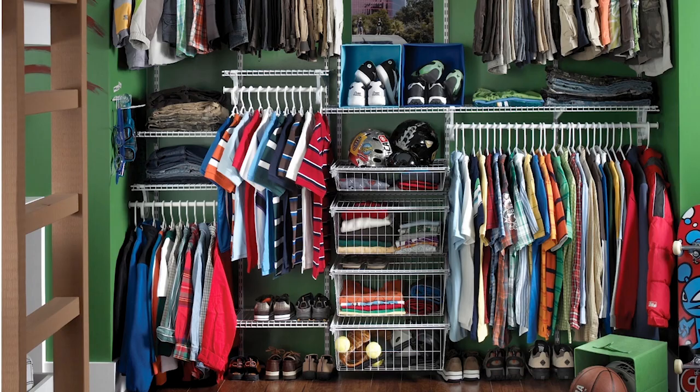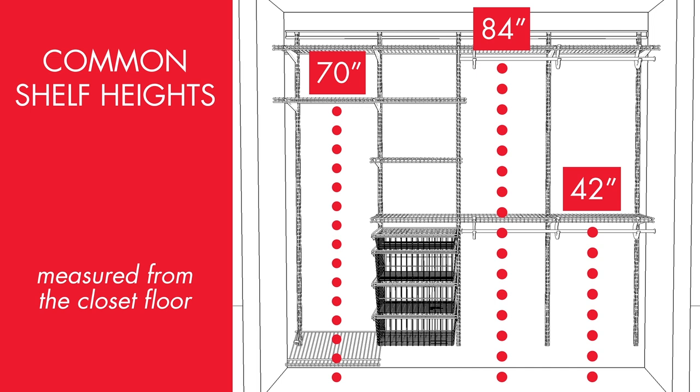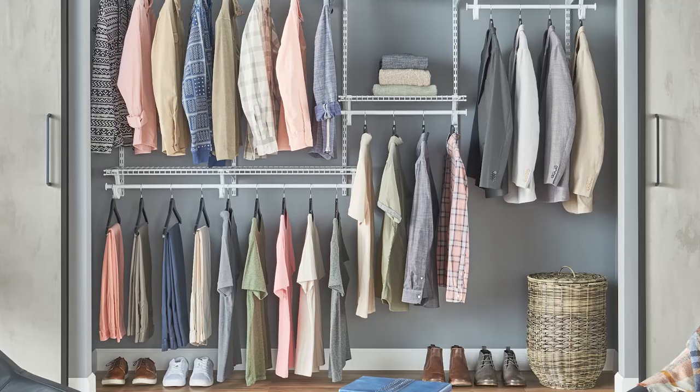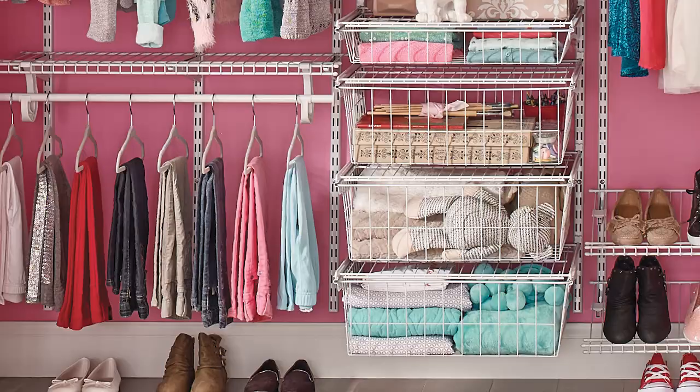Once you have your measurements, you will need to decide on the type of closet layout that best suits your needs. Common top shelf heights, as measured from the floor, range from 70 inches for long hanging space to 84 inches and 42 inches for double or short hanging configurations. Now is also the time to decide if you'll be using any accessories like drawers or shoe racks.